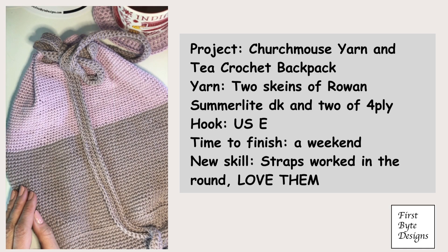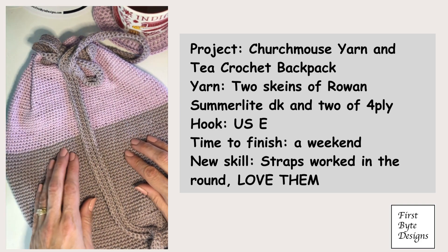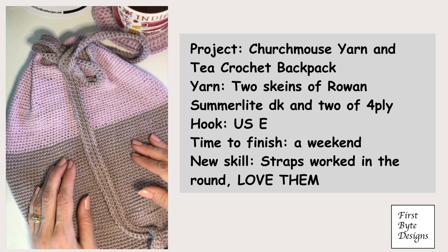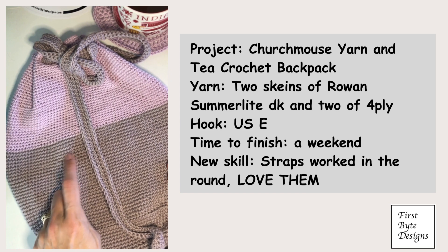Summerlite DK and 4ply were both used in this project, and the reason was because I happened to have a couple of balls left over of each one from other projects. I had made a Hahana out of this one, and this one I had used to design a tank top for myself.